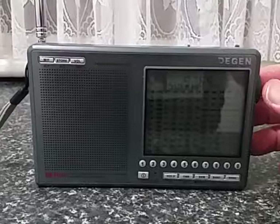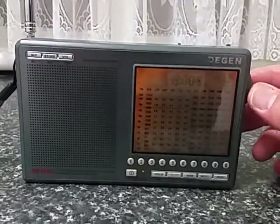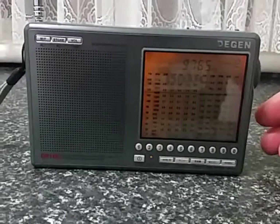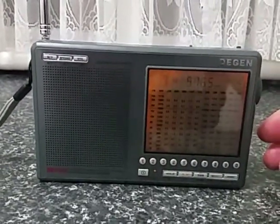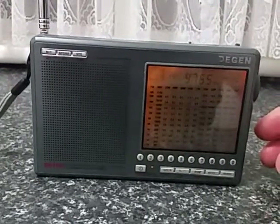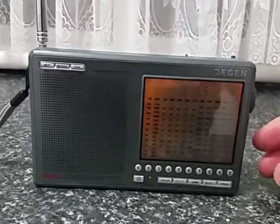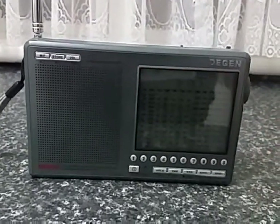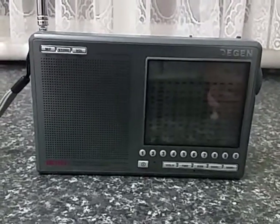Radio New Zealand International is about to close on this frequency, so we might have to retune it. Anyway, this is a particularly nice radio — a very, very sensitive radio, both on medium wave and short wave. And it does a particularly good job on FM as well.